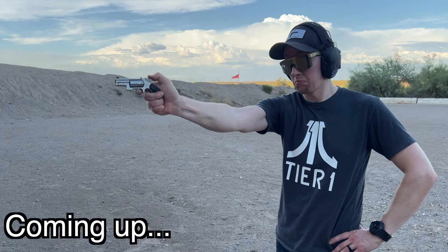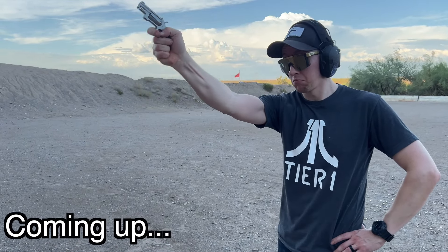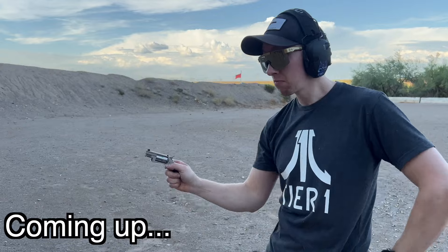This dispels any excuse you may have to not be carrying, unless it's a secure place with metal detectors.